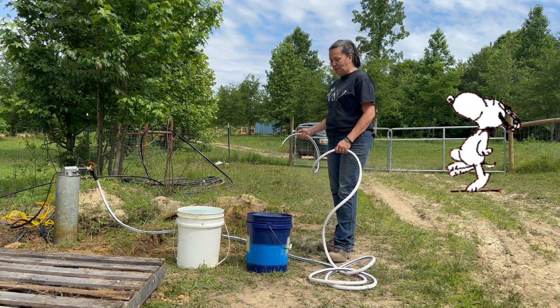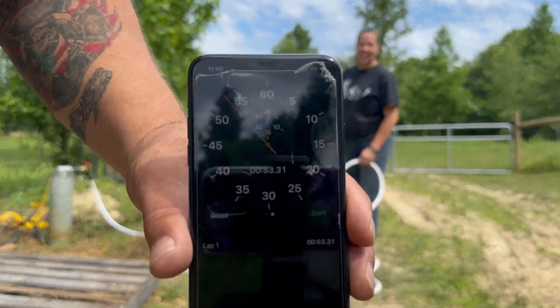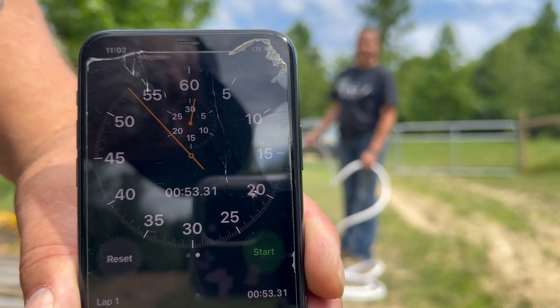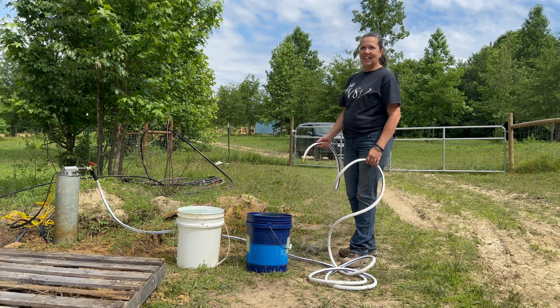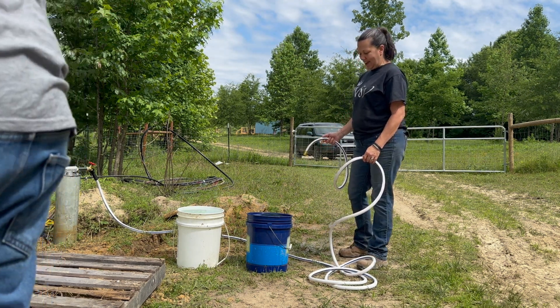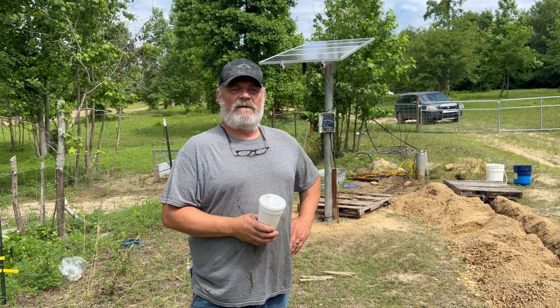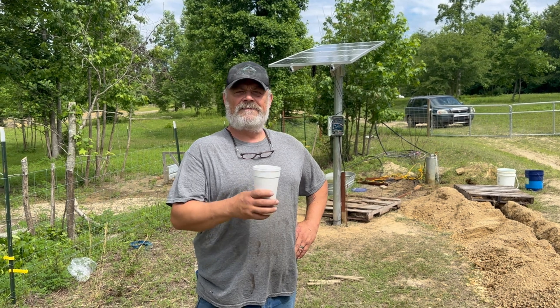That is so cool. Something happened and I changed the stopwatch, but it shows the time — 53.31 seconds. Fantastic! Alright, good morning everybody — Michael here with Patchworks Farm, I'm the installer.